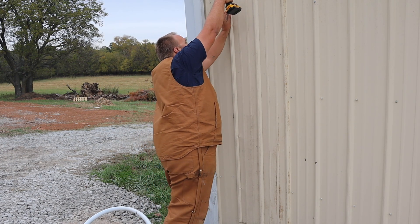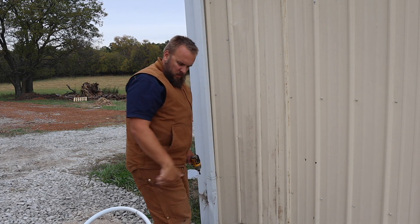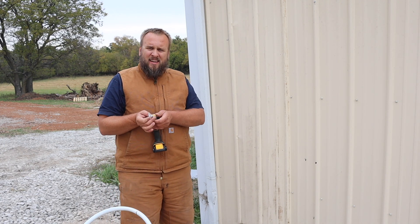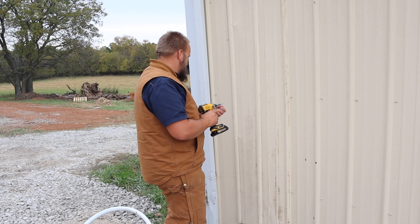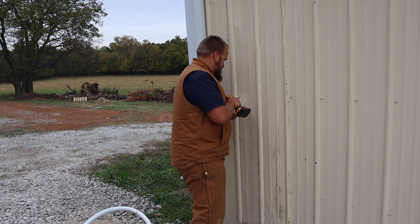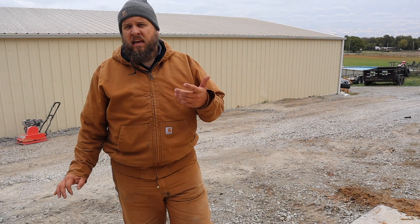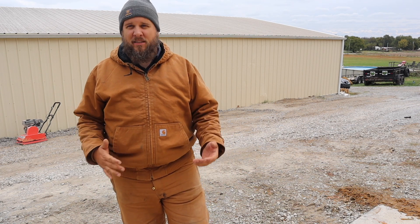It seems to be sticking. That adhesive has the consistency of silly putty — it's thick and doesn't want to stick to anything, but once it's on there, it's on there. That's not the best repair you're going to see, but there's no longer a hole in the building. If you've been thinking about running your tractor into your building and jabbing the bucket through the side — having done it myself — my advice is don't. It seems fun, but it's really not worth it.